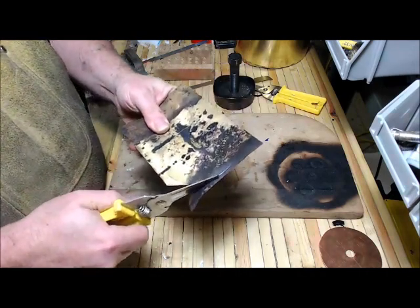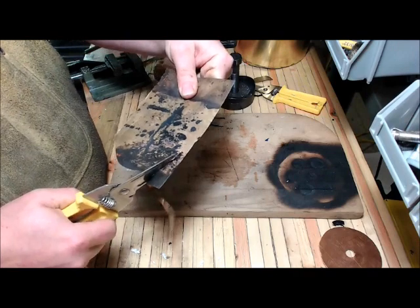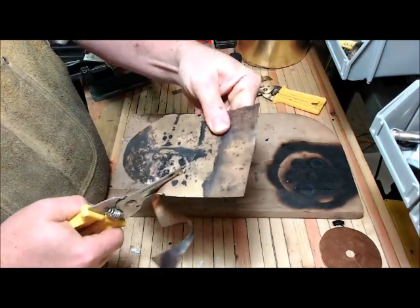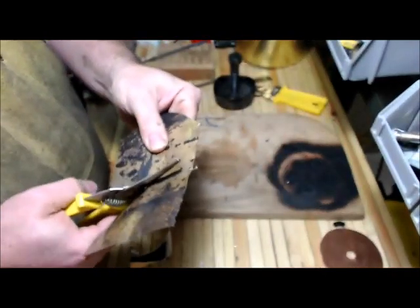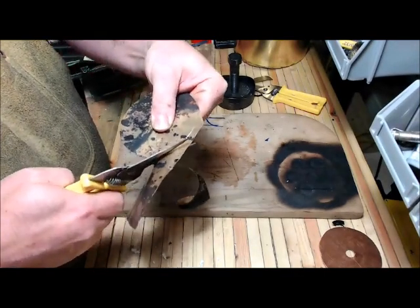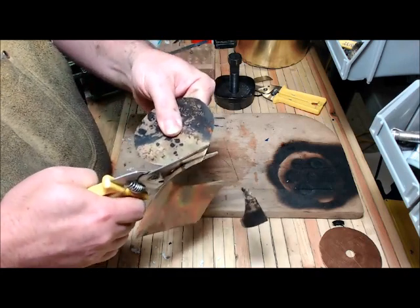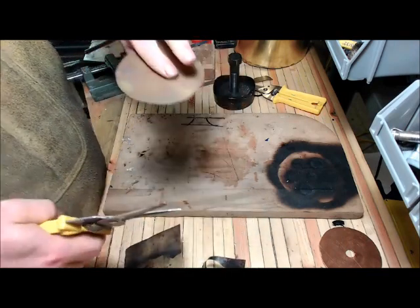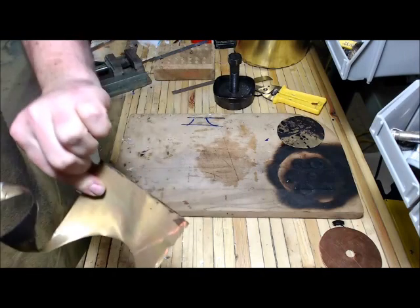If you go nice and smooth and don't make a lot of recuts — meaning don't come back and redo the line after one cut — you avoid creating those little spikes and slivers that stick off. They are razor sharp, and you will not even know they're there until they're all the way in your skin. There we are. Easy peasy.